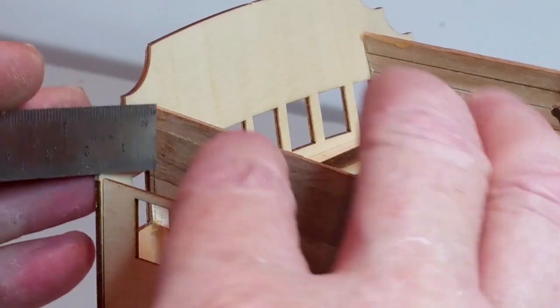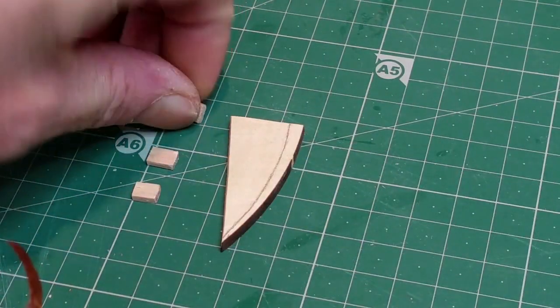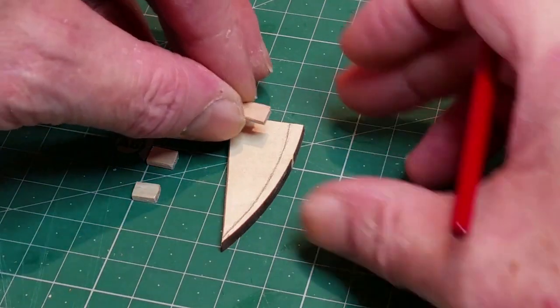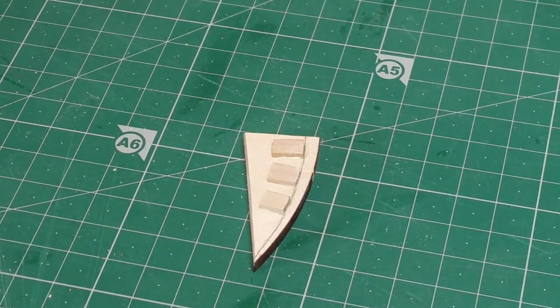Now measure the distance from the plank to the inside edge of the gallery side, then transfer this measurement to the underside of part 63. Carefully draw an arc from this point following the curve on the edge of the part. Glue three scraps of plank against this line — this will ensure that the gallery side follows the correct curve.